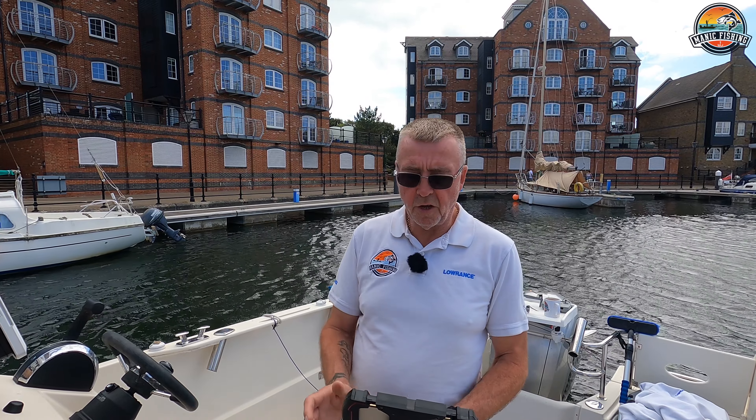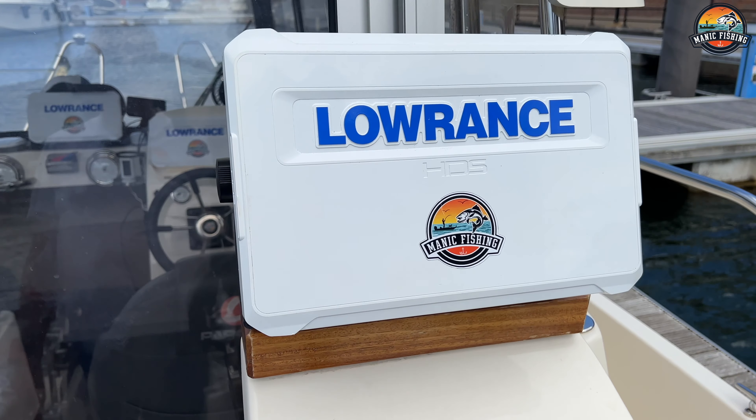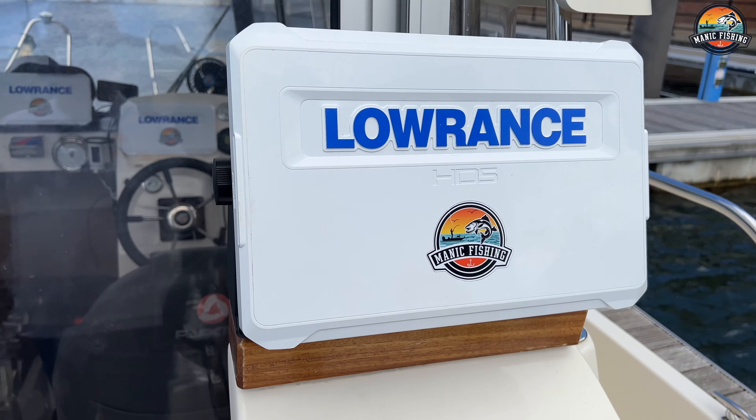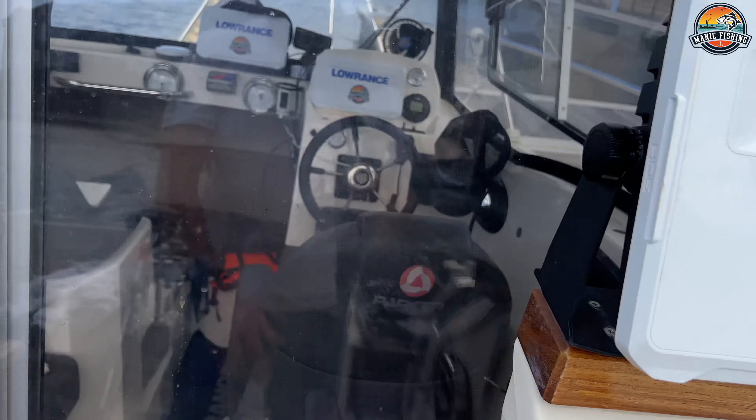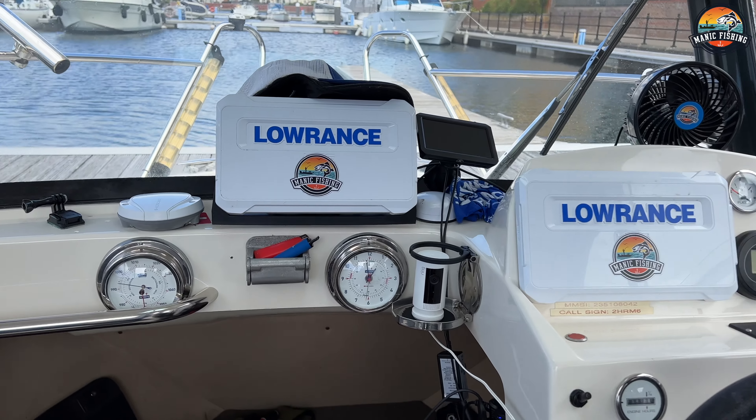This is some of the setup that I use. I've got a 12-inch unit — this is a Lowrance HDS Live — that's out the back so I can operate it out the back, and in the front here I have two 9-inch HDS Live units.